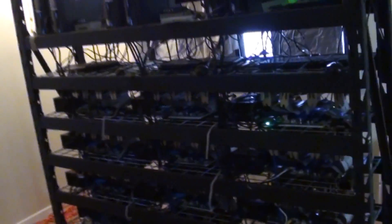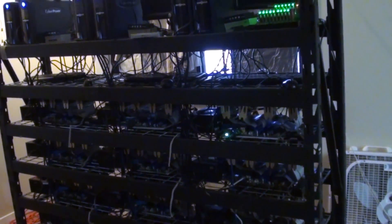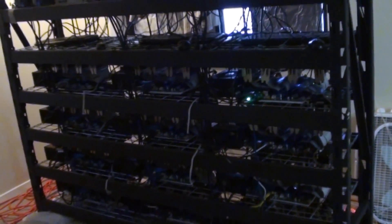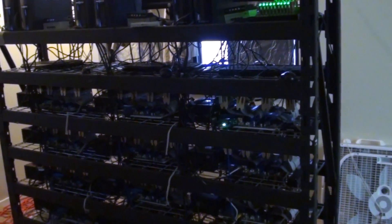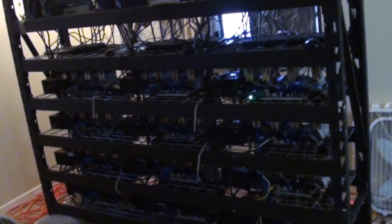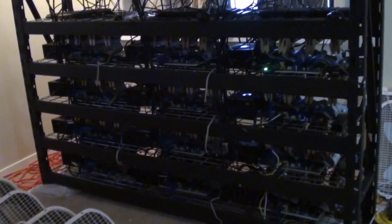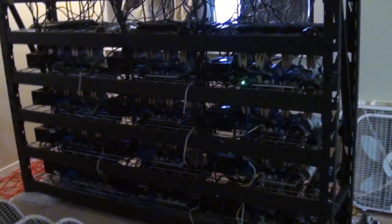A lot of people, and rightfully so, are switching — they're not mining Bitcoins with their graphics cards anymore, they're mining Bitcoins with ASIC miners. These ASIC miners can only mine Bitcoins and other SHA-256 coins. ASIC miners cannot mine Litecoins. So if you want to mine Litecoins, the fastest and best way to go is with GPU mining.